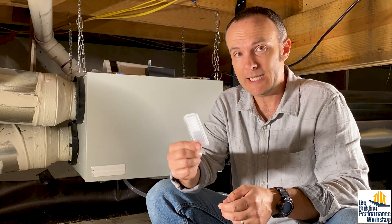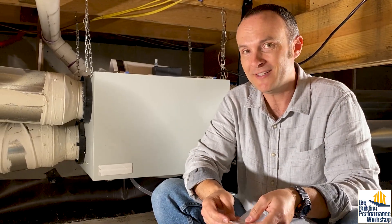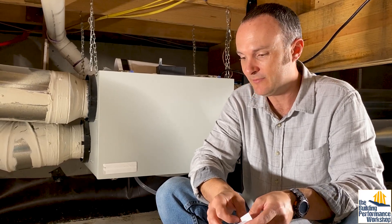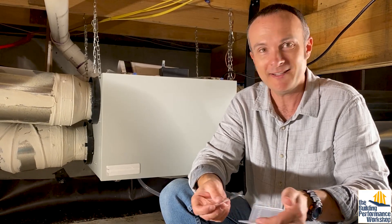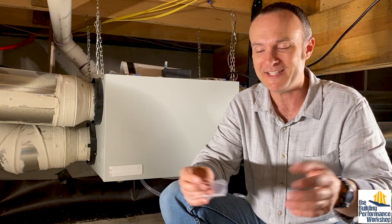We're also going to do a new test that they've started offering, which is a dust sample. I'm interested in what is in the dust down here on the crawl space floor. I did not seal this crawl space floor because I didn't know that was something I really should do before I started putting all this stuff into the crawl space.